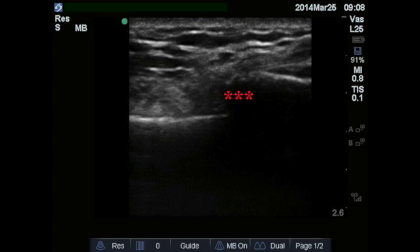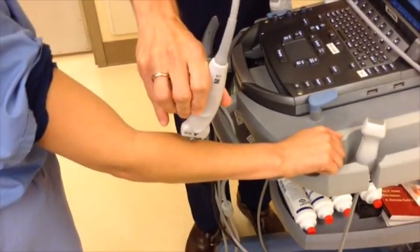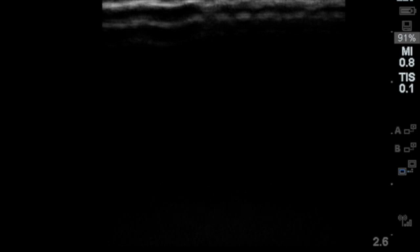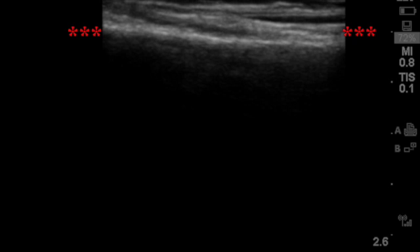Notice the very distinct disruption in the bone. To perform the ultrasound, start at a distance from the fracture. Find the cortex of the bone, which is bright white and strongly echogenic with shadowing behind it.